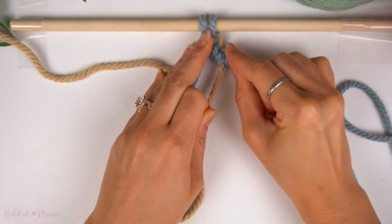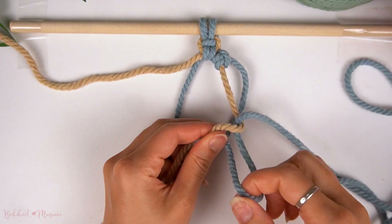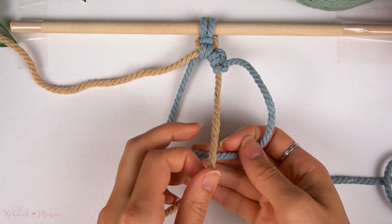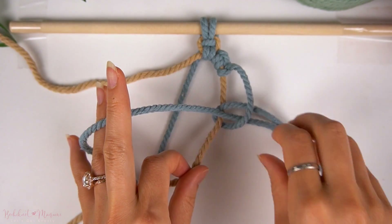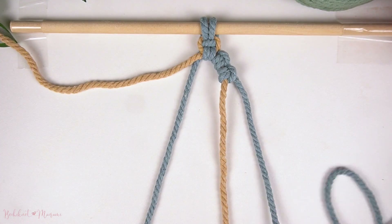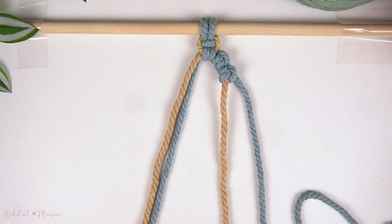Now here comes the difference in this version versus the first one. We're going to make a consecutive vertical Lark's Head Knot directly underneath on the right side. What we're essentially doing is elongating this pattern — it's more of a round circle pattern in the first version, and now we've added a second vertical Lark's Head Knot, turning this from a circle into an oval-shaped pattern.